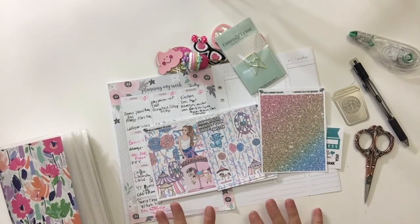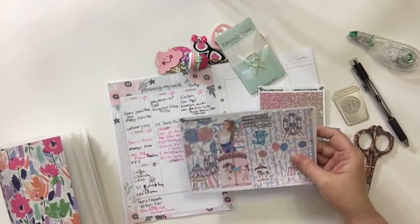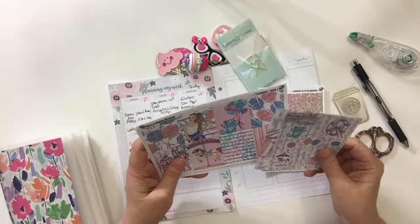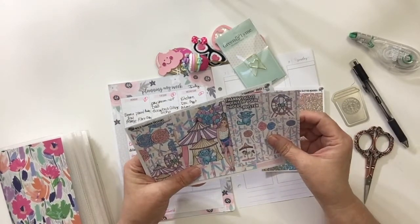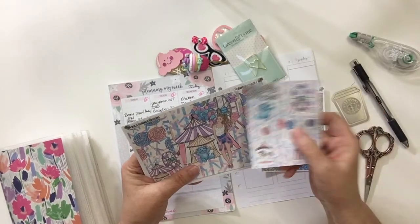Last week wasn't the best week at all, but I went ahead and chose this kit from Wild Summer Designs because I want to look back, because there were some good things. This makes me happy. This is their Carnival Kit — yes, Carnival Kit.